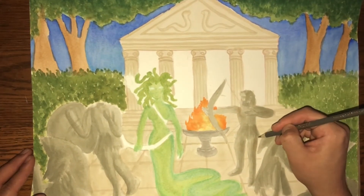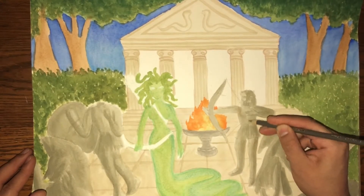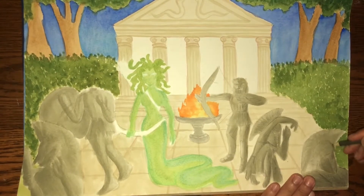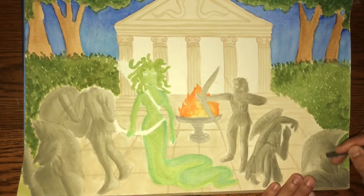Next I'm going to go in with some Crayola color pencils. I actually really love Crayola color pencils — they're very creamy, they have very opaque colors, and I think they're actually really good. I don't know why people don't like them.